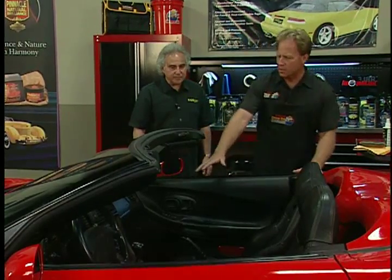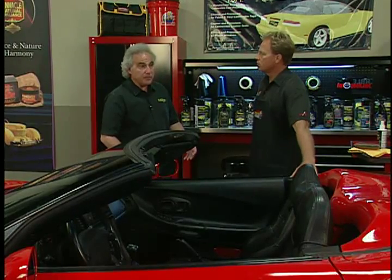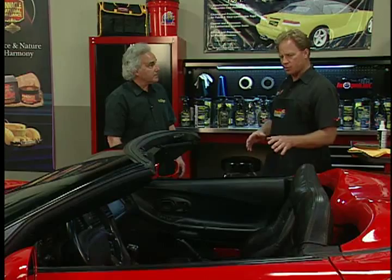On a Corvette like this with the top down, all the leather interior is exposed to the sun. Beyond UV damage, sweat and perspiration — and suntan lotion if you're wearing it — all build up on the leather anywhere your skin touches. If you don't remove it, it hardens into salt and that's what cracks your leather. It also attracts dirt and builds up over time.